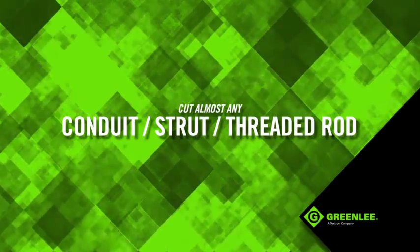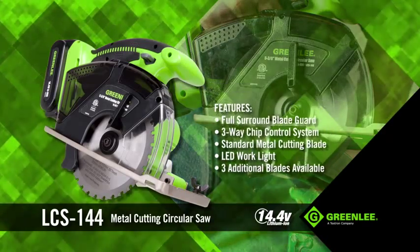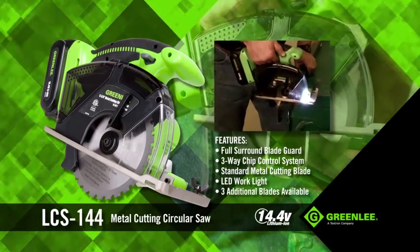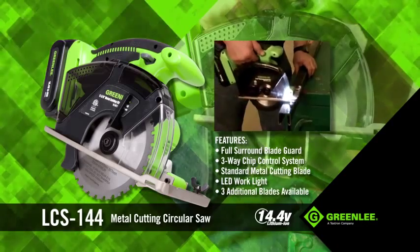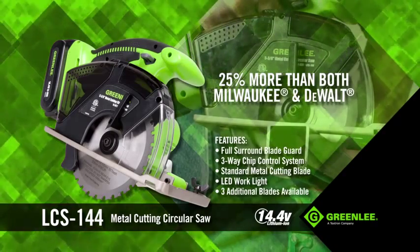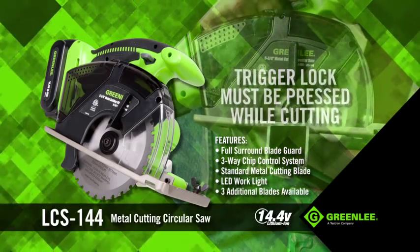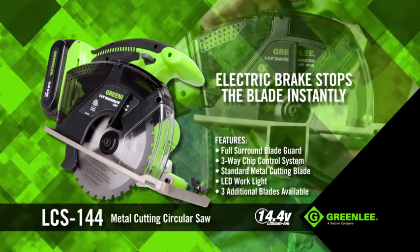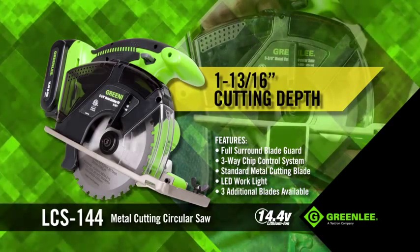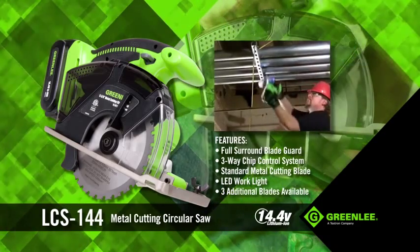Cut almost any conduit, strut, or threaded rod with the LCS 144 14.4-volt Metal Cutting Circular Saw. Fulfilling a need for electricians, the tool is lightweight and compact to be used in tight spaces. The LCS 144 weighs about half as much as Milwaukee's 18-volt, but can make up to 25% more cuts than either Milwaukee or DeWalt. It incorporates a trigger lock that must be pressed while cutting, and an electric brake for instantaneous stopping of the blade. With up to 3,600 RPMs, 1-13/16-inch cutting depth, and a three-way chip control system, this tool will efficiently cut material without leaving burrs.